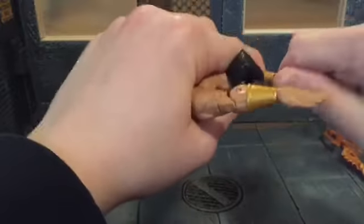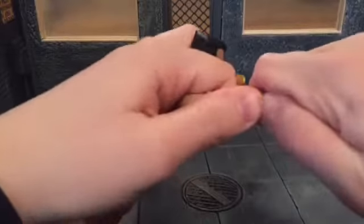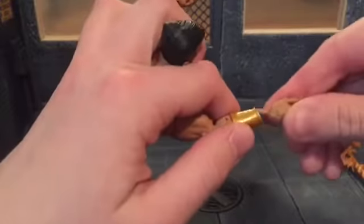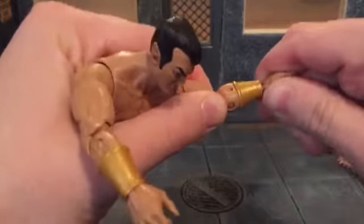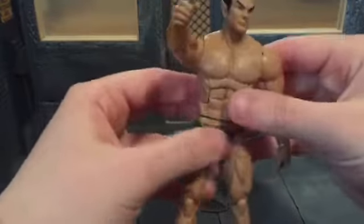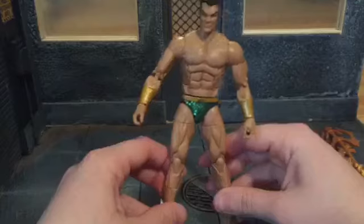Let's go ahead and put his alternate hands on him. These hands are in there pretty well — there's quite a bit of resistance when trying to get these off. That's the one thing I don't like about alternate hands: if they go on and come off really hard, I'm afraid I'm going to break them, like the Walgreens exclusive Human Torch's hands. The pegs turn like they're going to break and I really didn't like that.